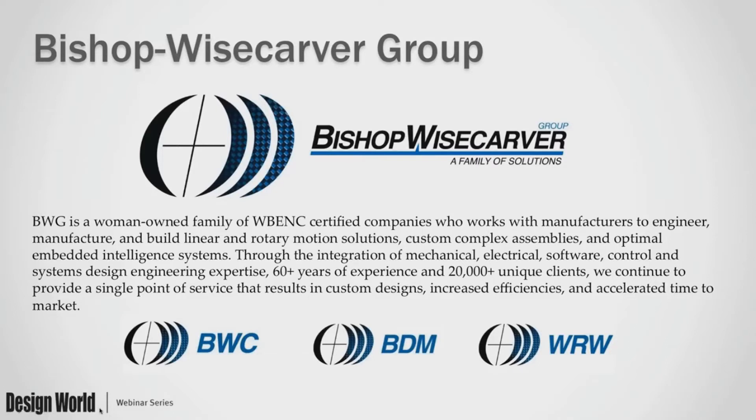Bishop Wisecarver is a certified woman-owned company located near San Francisco in California. We've been in business for over 60 years with many unique clients across the country in many different industries. We have two subdivisions: Black Diamond Manufacturing (BDM) and WRW Engineering. Black Diamond Manufacturing is a contract manufacturer for new product introduction, transitions into manufacturing, specialty machining and manufacturing, and kitting and subassemblies. WRW Engineering provides turnkey system solutions, embedded intelligence systems, industrial controls and programming, project management services, and engineering services. All of our business units are AS9100 certified, meet ITAR standards, and are certified Bay Area green businesses.